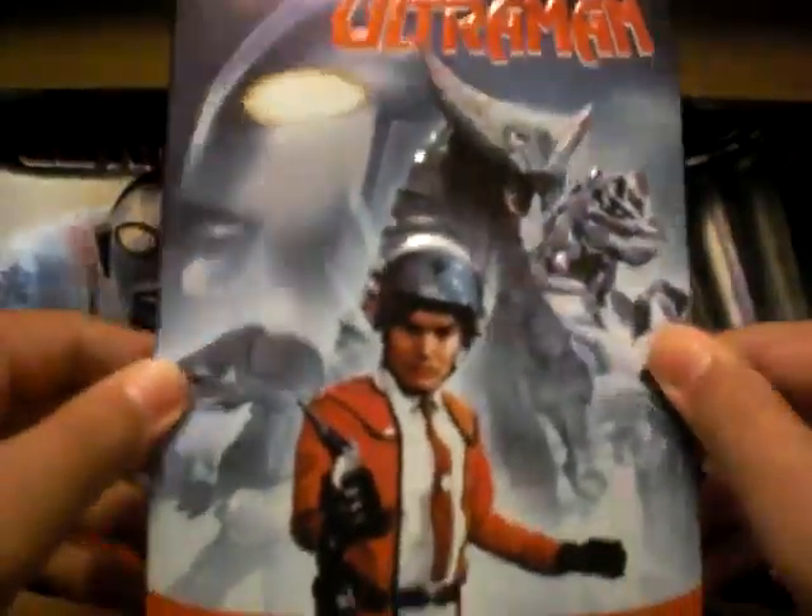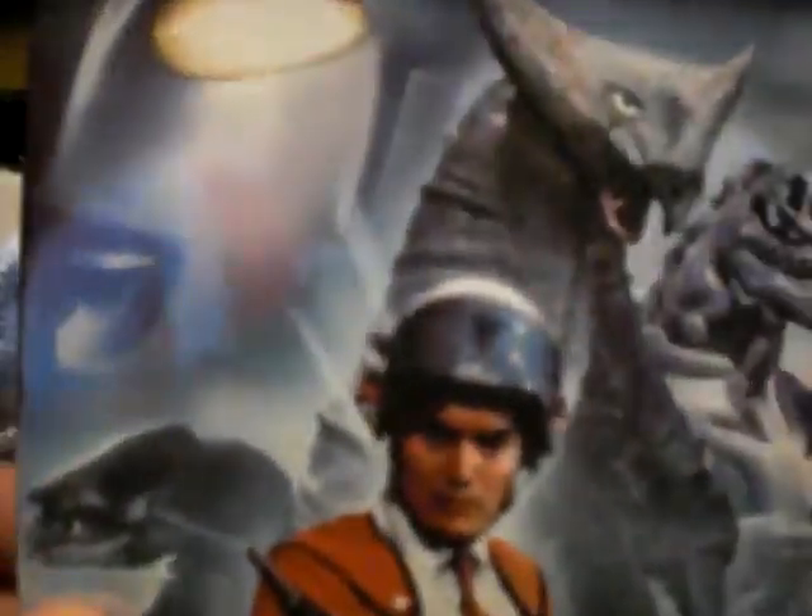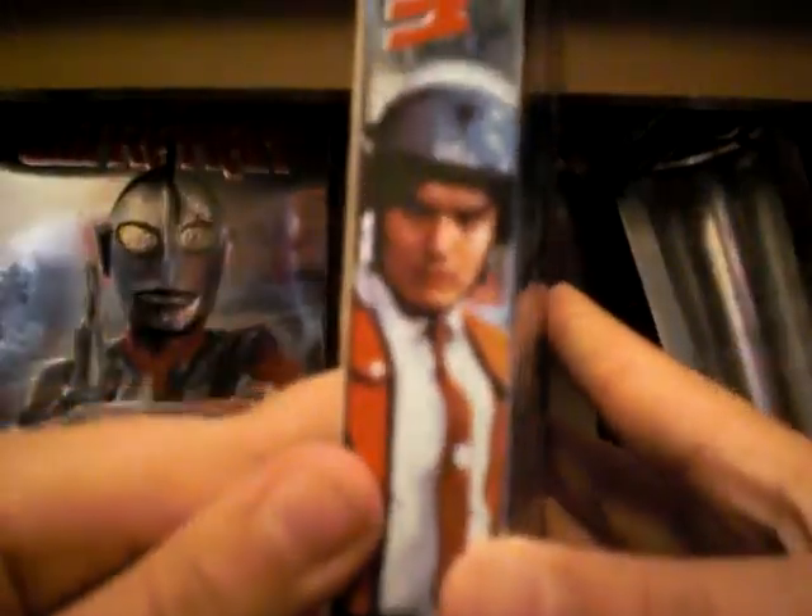Next is Ultraman Series 1 Volume 2. It shows some monsters in the background, which is pretty nice. And the side is the same deal, and the back. If you open it, it's mostly the same thing as the first one — three DVDs inside.